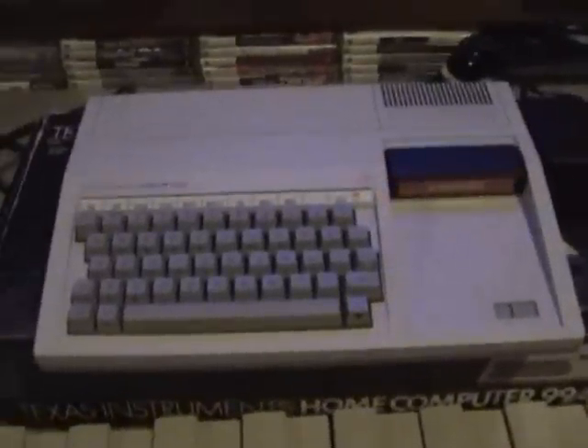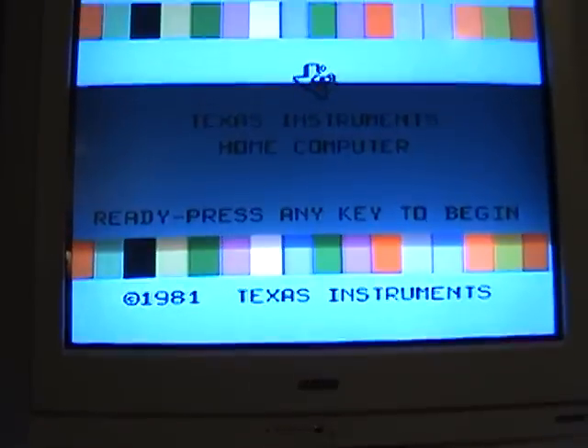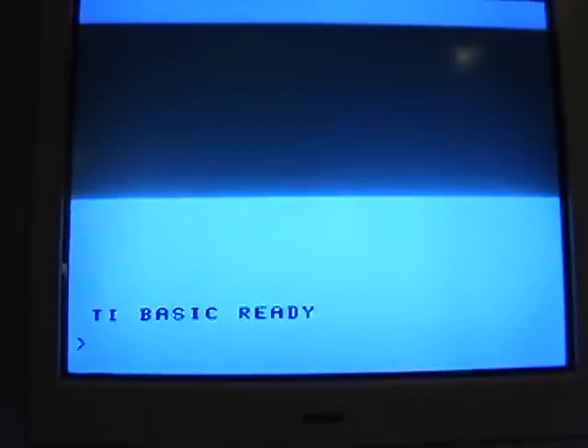Anyways, I want to show you a little secret about this system that not too many people know about. Let's turn it on — there we go, press any key. We're going to go on to BASIC mode here.